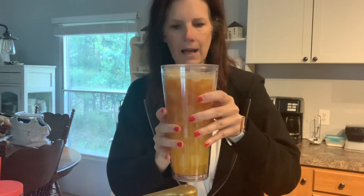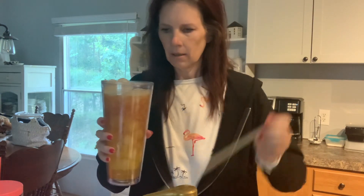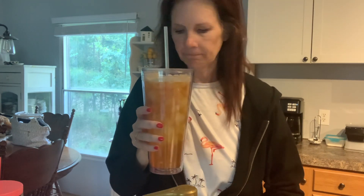And there we have the golden snitch. Isn't it pretty? It is pretty. And tastes amazing. All right, if you try this, let me know. Golden snitch loaded tea. Thanks, y'all!